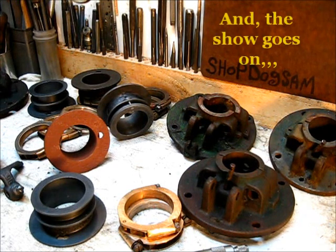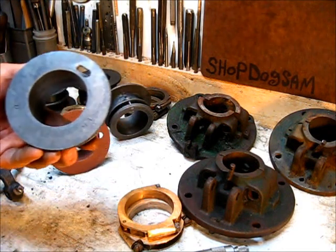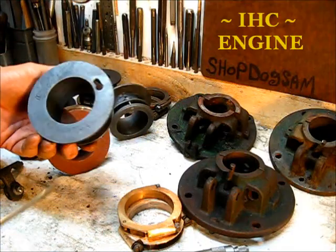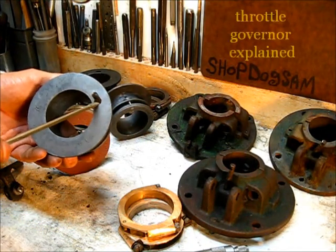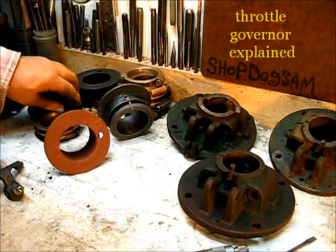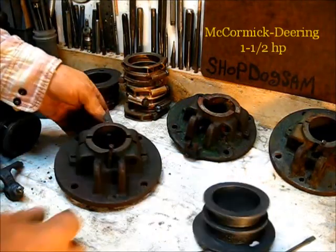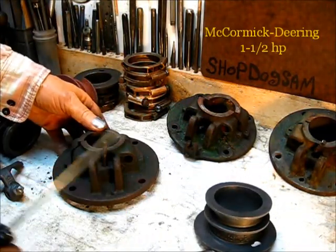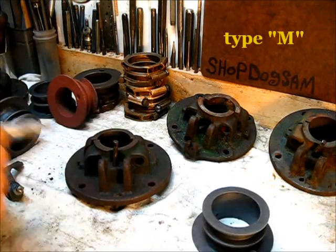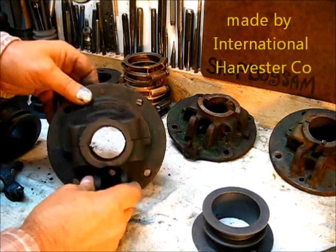The show goes on. One of the other points of interest that I probably didn't explain enough in the last video is this alignment pin that's in this housing right here. This pin here is what we're discussing — the alignment pin.